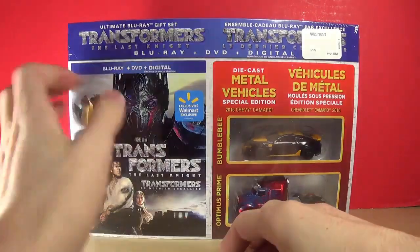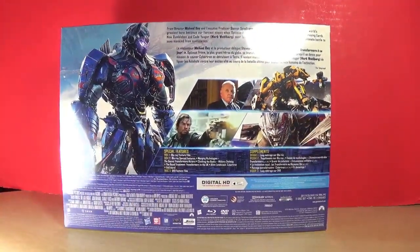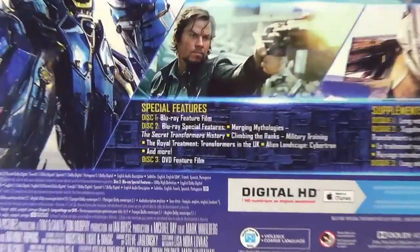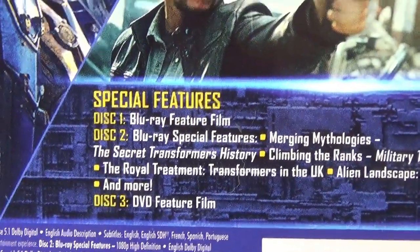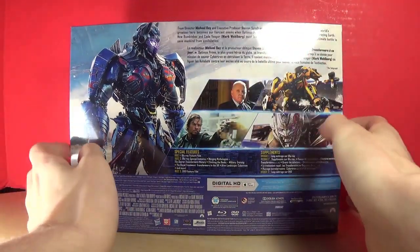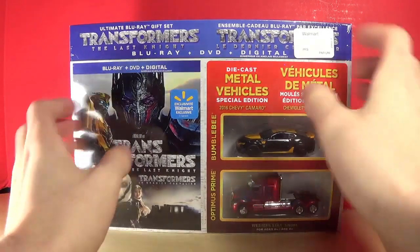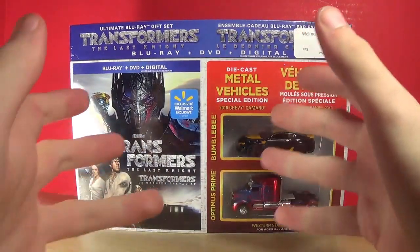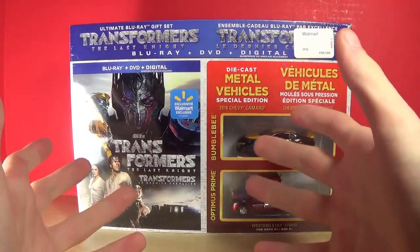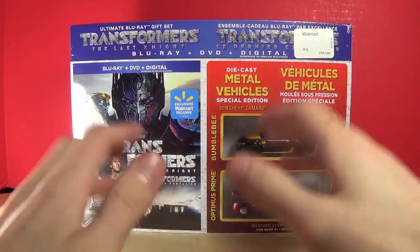With that said, let's turn this around because there's something I wanted to talk about. On the features it says 'The Secret Transformers History.' My friend Larry Arts Productions does a show called the Secret Transformers Show, and as soon as I read that I was thinking wow, Larry got his show on the DVD of this movie. I thought that was pretty weird until I realized it wasn't actually his show, so there's that.